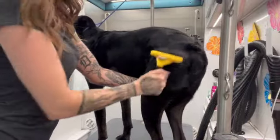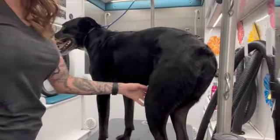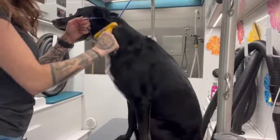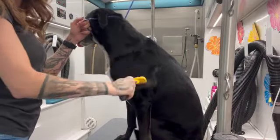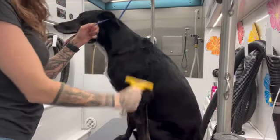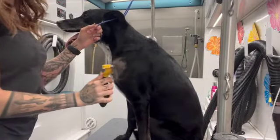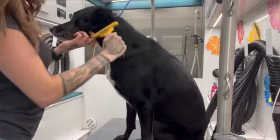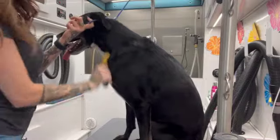You can see that it's just falling off of him like crazy. You want to make sure that you're being really careful with the Furminator — don't use it too much or too hard in one spot. We don't want to give them brush burn, hurt their skin, or cause any damage to their coat at all.